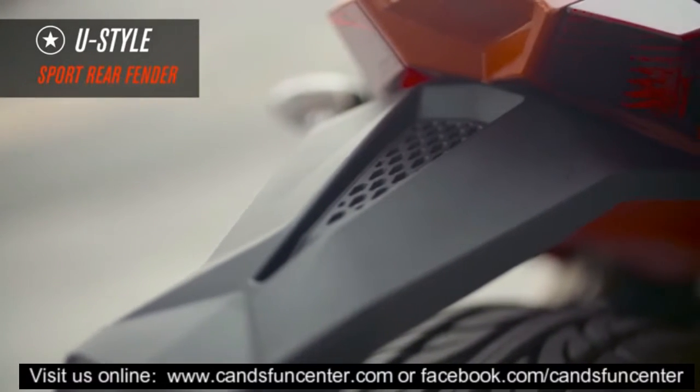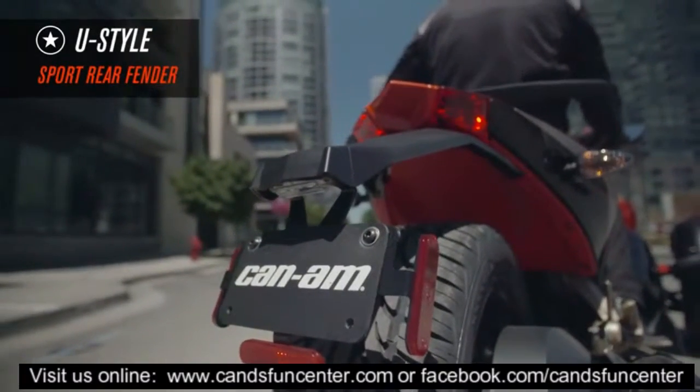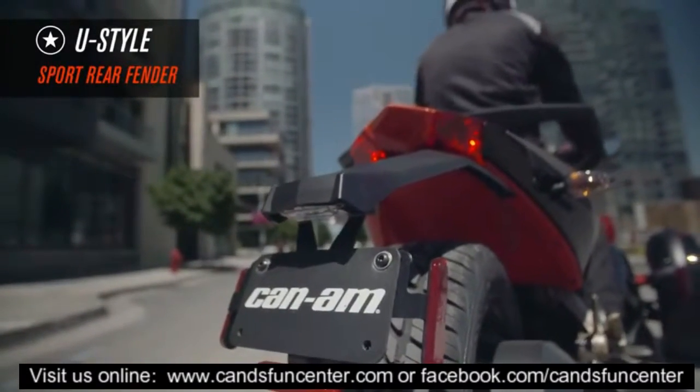Customize your vehicle's appearance even more with the Sport Rear Fender. It does a great job of showing off your vehicle's imposing wide-track tread.